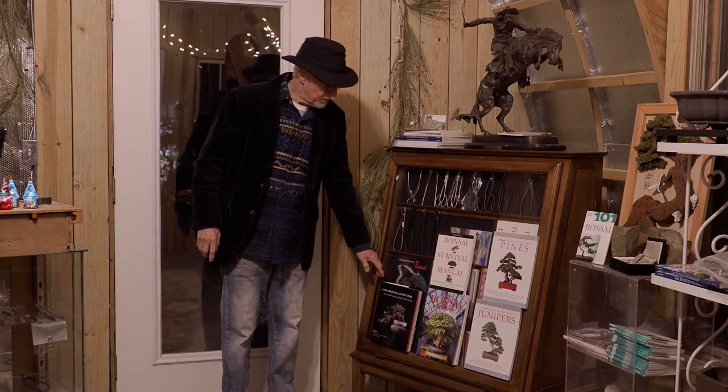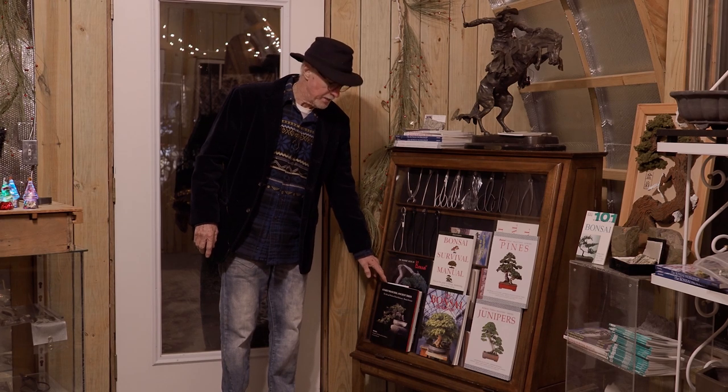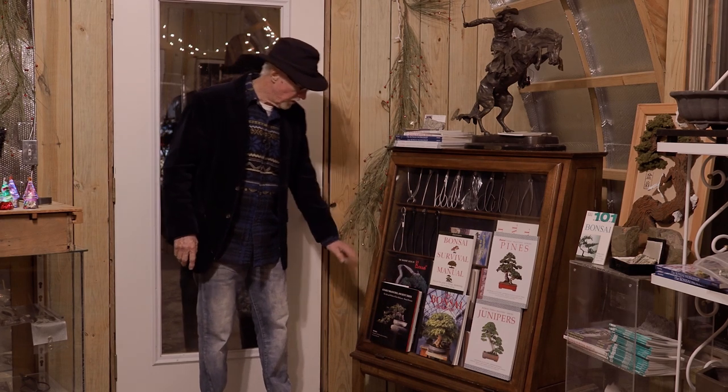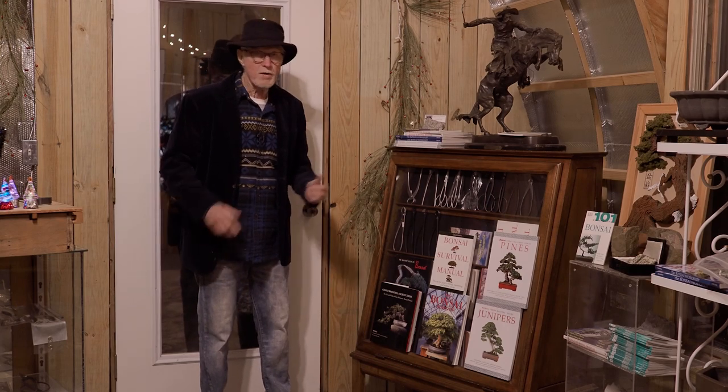Yamadori has always been one of my favorites since my beginnings in bonsai. This one here with gnarly branches, ancient trees, is a fantastic book. And we have all these in stock.